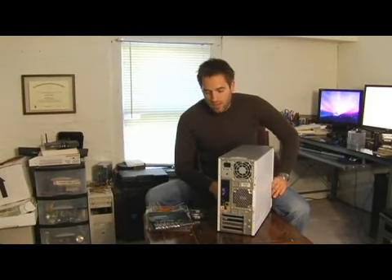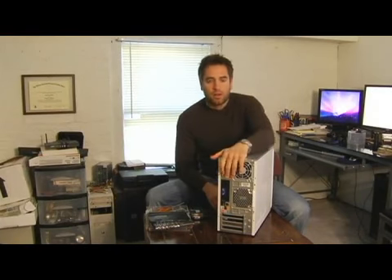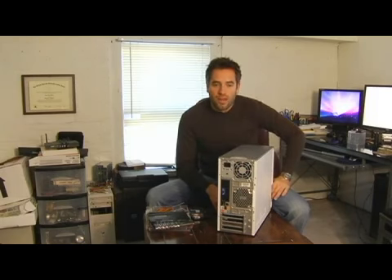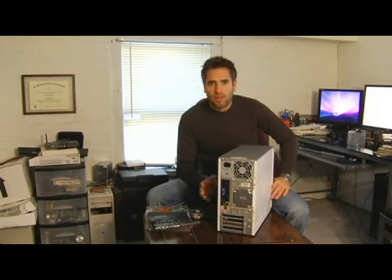Most people these days access the internet through a cable modem or some kind of local network, and you're going to need a network card, an Ethernet card — otherwise known as a NIC card, which stands for Network Interface Controller. It has been the staple in the computer industry since the mid-90s. There have been other technologies, but this one is pretty much the dominant one.